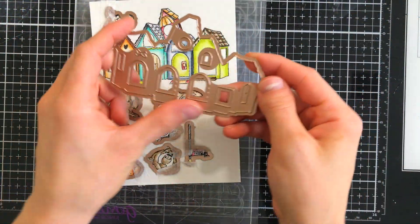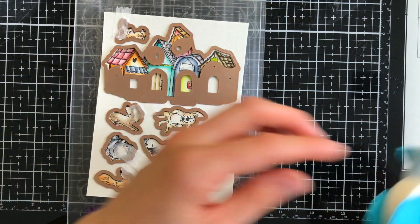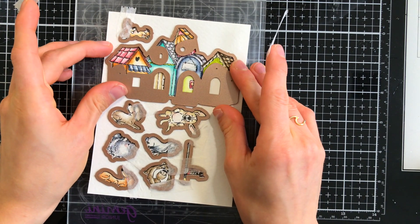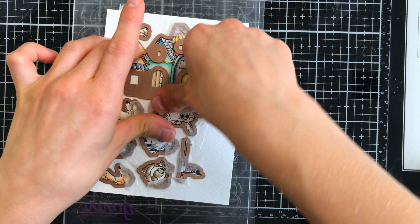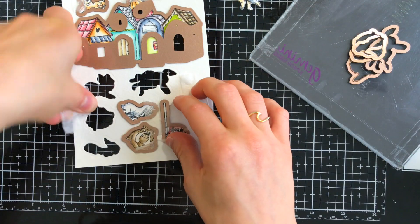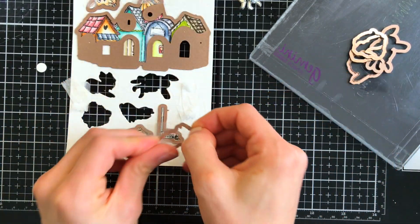Now we're ready to start die cutting. I have all my dies lined up onto the images, and here's the die for the doghouses. I'm using micropore tape to hold my die in place as I cut it, and you'll notice there are a bunch of little window areas that are going to get cut out too. I'll show you that once I run this through my die cut machine. All my dies have been cut out — I really love these images, they are so cute.